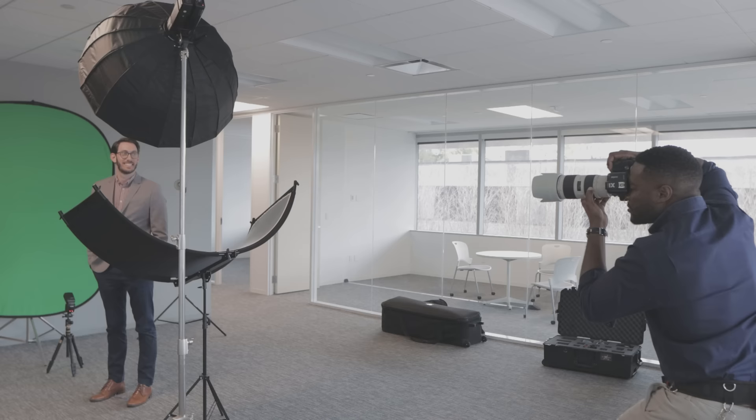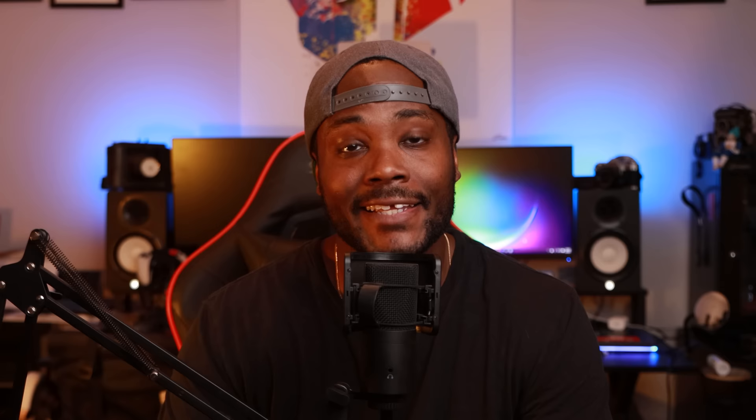Professionally, this is something I lean on heavily because of three main reasons. One, it doesn't take a long time to do — you're not going to be shooting all day. Two, for that time spent, you can make really good money. And three, headshots are always going to be in demand.